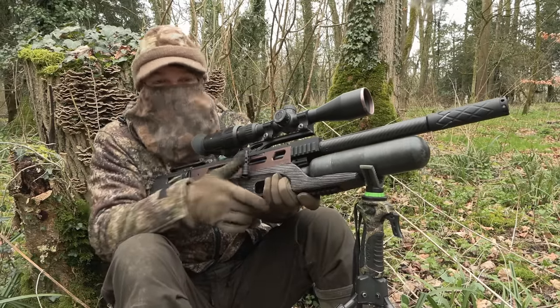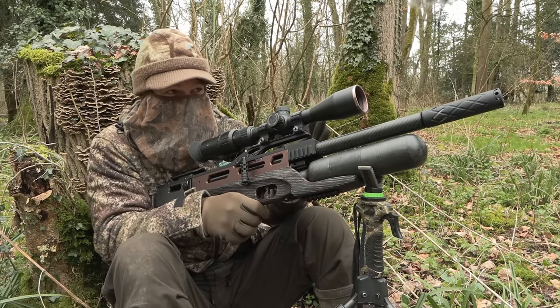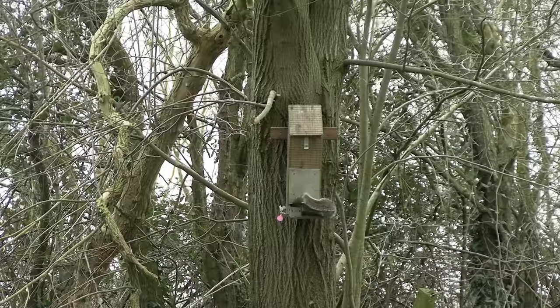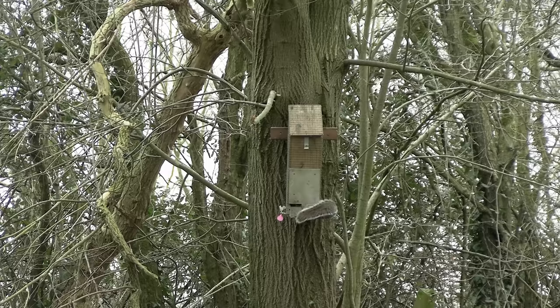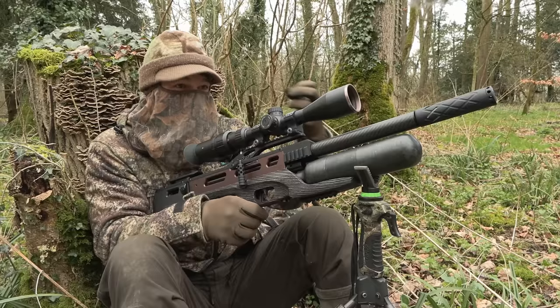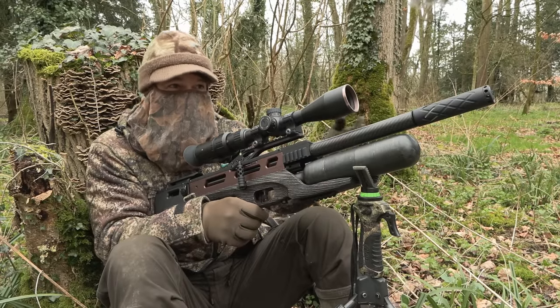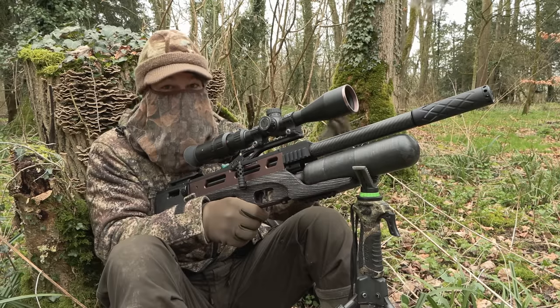That has certainly convinced me that we've got a little bit of activity here and we've done the right thing settling in. As you'll see, that squirrel did dangle for a bit. I've mentioned this loads of times before, but when you head-shoot squirrels it can make them have a nervous reaction — it makes them clench up and they will hang like that for a while. But when they're shot through the skull they are stone dead. It's still a clean kill.